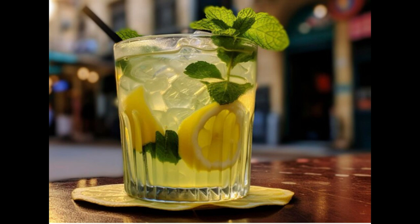Optionally, garnish each glass with a sprig of fresh mint for added aroma and presentation. Eight: serve and enjoy. Pour the Brazilian lemonade into glasses and serve immediately while it's cold and refreshing. Now you have a delicious pitcher of Brazilian lemonade ready to enjoy with friends and family.